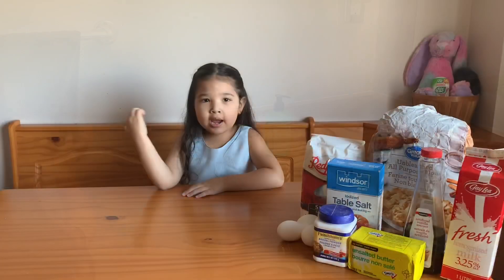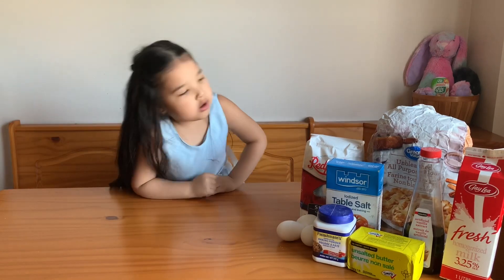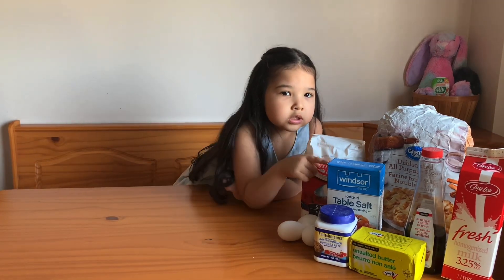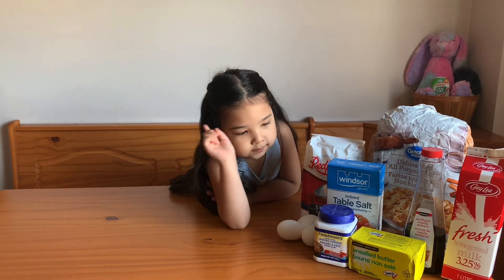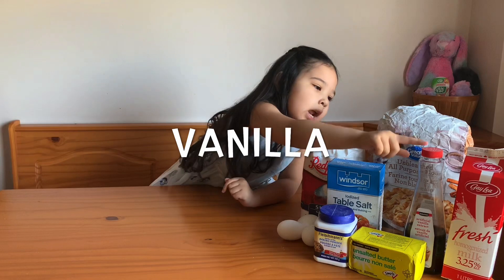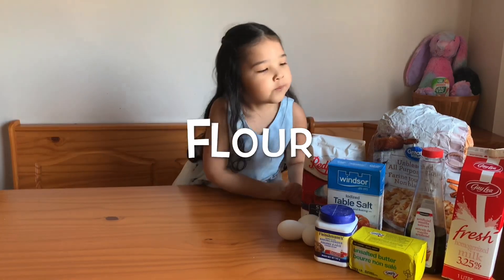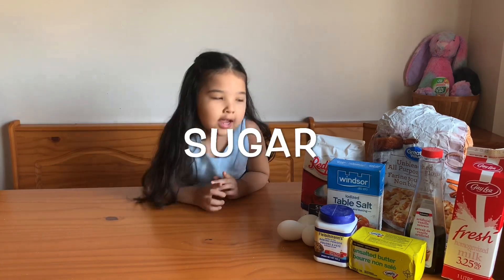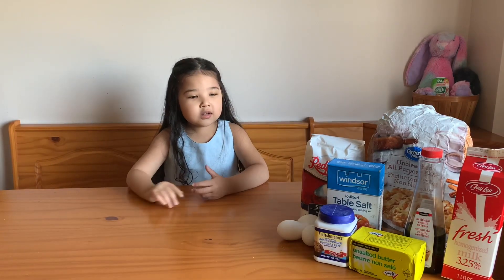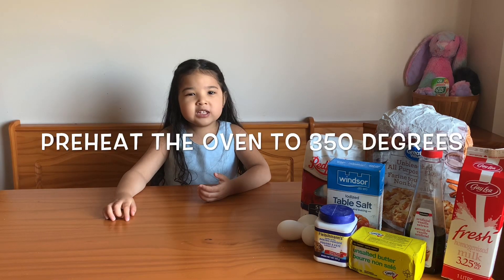Okay, back from washing my hands. I'll tell you what these ingredients are. So: salt, eggs, baking powder, vanilla, flour, milk, butter, and sugar. Let's go preheat the oven to 350 degrees.